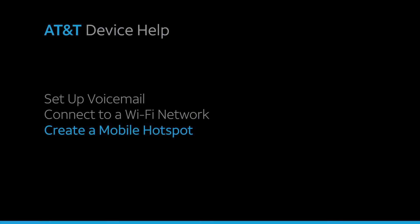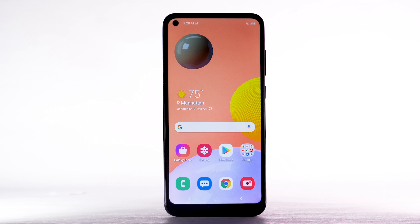Create a mobile hotspot. Use your AT&T device as a mobile Wi-Fi hotspot to share your data connection with Wi-Fi-capable devices, such as smartphones, tablets, netbooks, MP3 players, and more. Requires eligible data plan or mobile share.